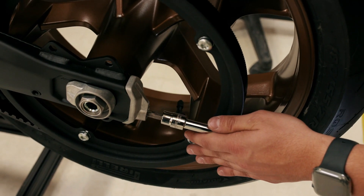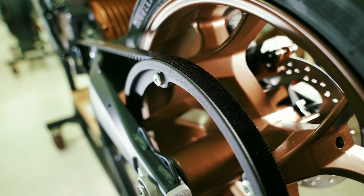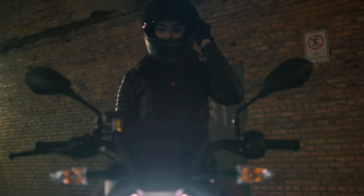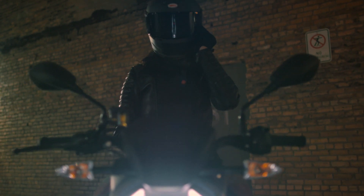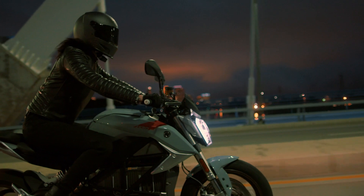When I first got to Zero, one of my first calls was to Gates. And I said, we have to have a belt on this thing. The 'magic carpet ride' is the phrase we use to describe the feeling you get when you ride our motorcycles with the Gates belt.